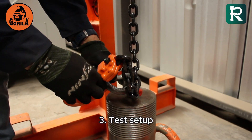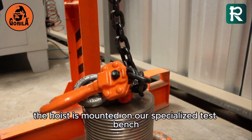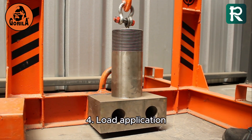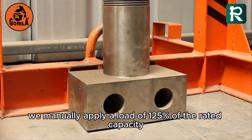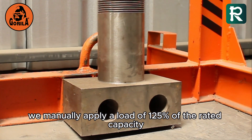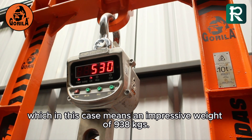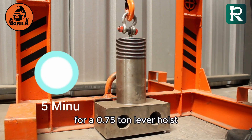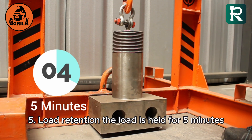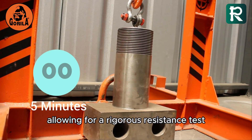Step 3: Test setup — the hoist is mounted on our specialized test bench. Step 4: Load application — we manually apply a load of 125% of the rated capacity WLL, which in this case means an impressive weight of 938 kg for a 0.75 ton lever hoist. Step 5: Load retention — the load is held for 5 minutes, allowing for a rigorous resistance test.